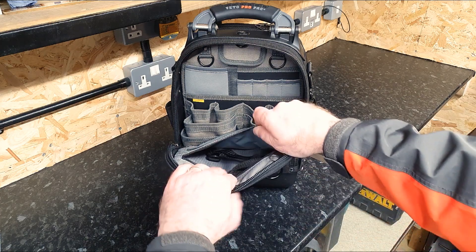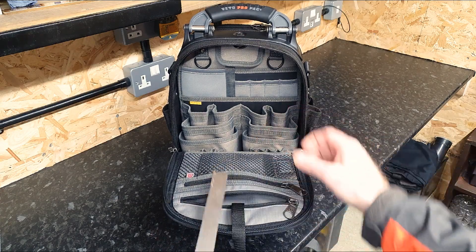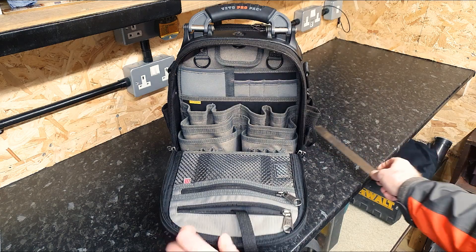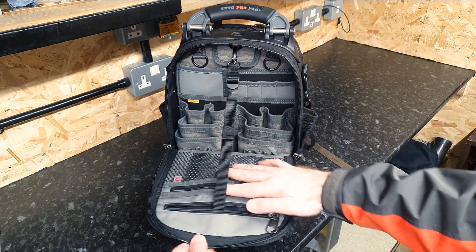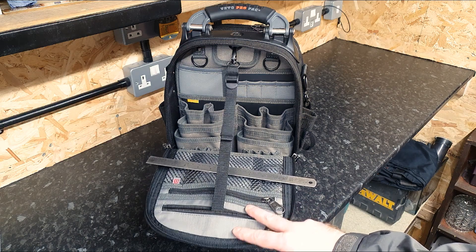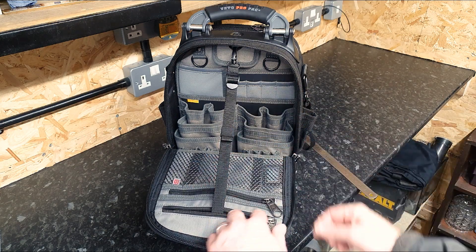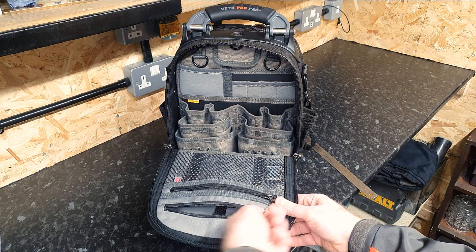There's another zip pocket here - you can see how deep it is, around six to seven inches deep and about eight inches wide. This comes with a little strap, which we've seen before in some bags. That makes it a bit of a rest for tools - you can put your tools on there and work away, or maybe put an iPad or tablet on there. It will probably hold it nicely. Keep the strap tucked up out of the way when not in use.